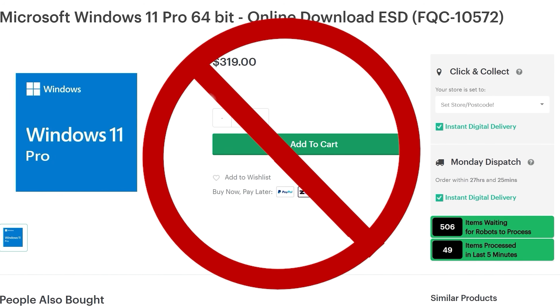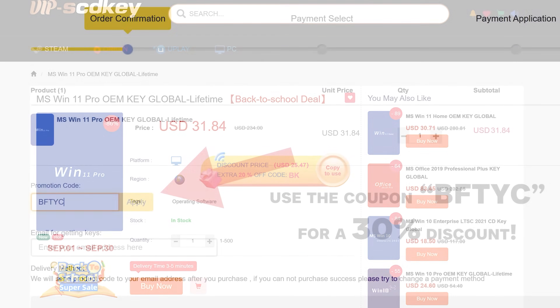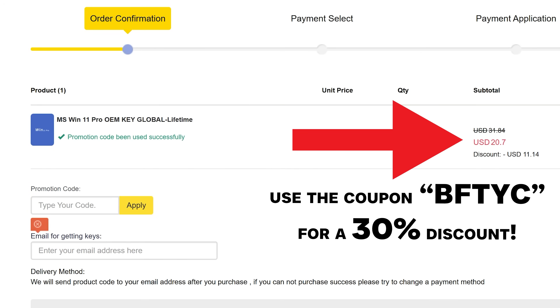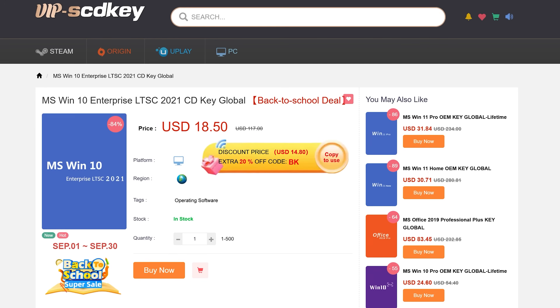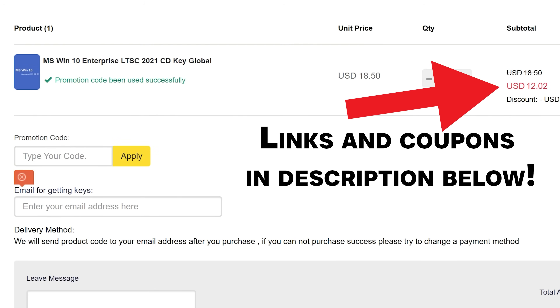Today's video sponsor: if you need to get Windows activated and don't want to spend a lot of money on a key, FCDKeys has you covered — as little as $21 for Windows 11 Pro or $13 for Windows 10 Enterprise, activated instantly. Use coupon code BFTYC for a big discount, links in the description below.